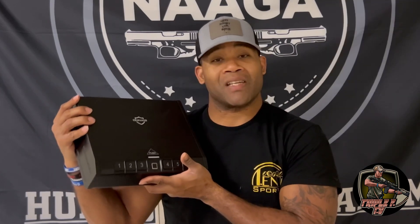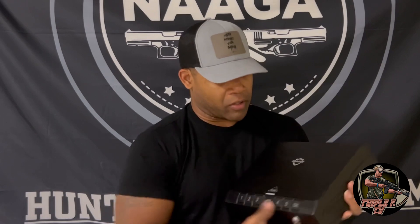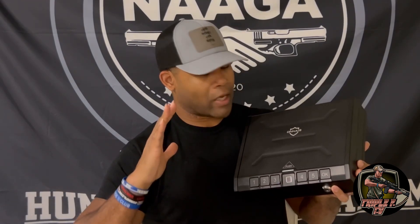What's so cool about this — I'm already saying this is going to be my new nightstand safe. It's biometric, so it works with your fingerprint. You can also put a combination in, and you also get a key as well. It's very good quality, and as soon as I put it out of the box I just felt good with it.